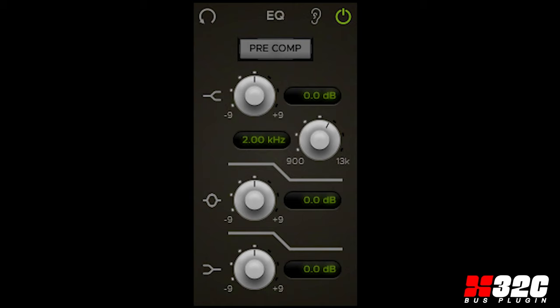Low, mid, and sweepable high bands are provided for that final smooth touch. Listen and bypass modes are provided, and the bus EQ can be positioned pre or post the bus compressor in the signal flow.